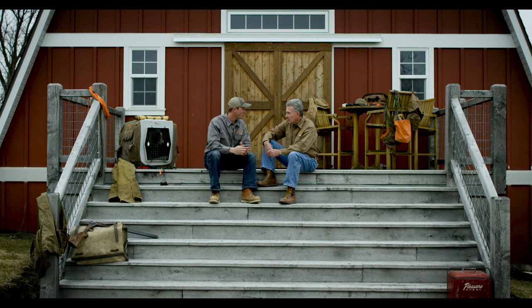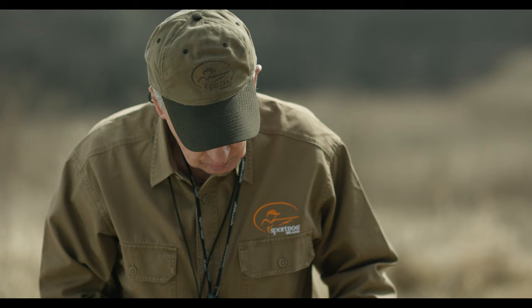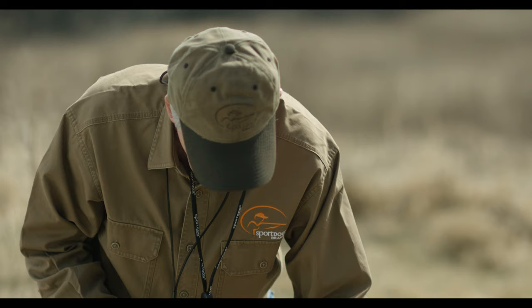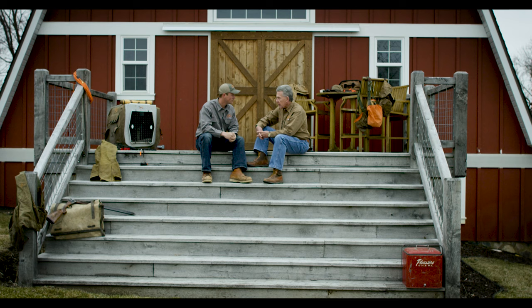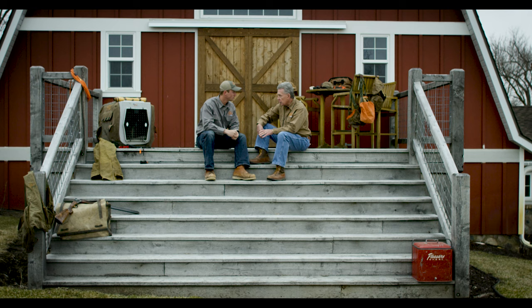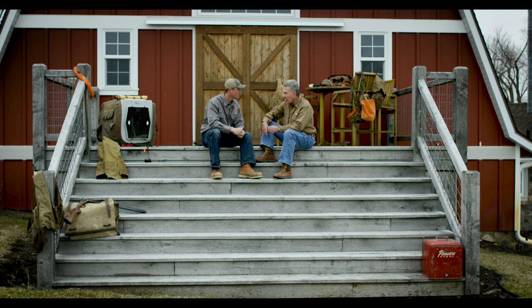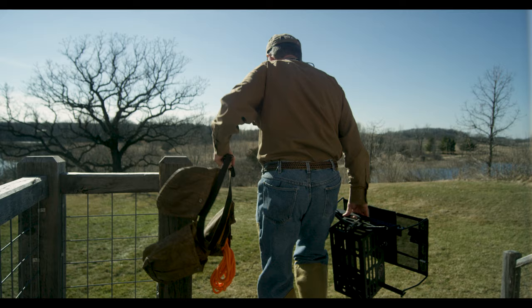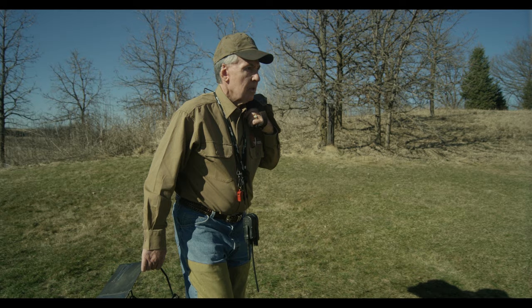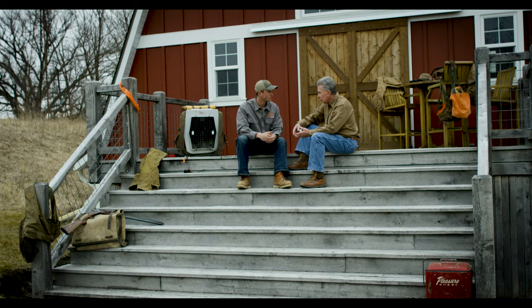As we talk about the e-collar, I've never trained pointing dogs without one, but I have to imagine it was a really innovative tool that made training so much easier. It's really invaluable. I personally don't understand how you can train a dog without an e-collar, but it has to be used in the right manner — as a reinforcing tool, not a training tool. I hate hearing someone say 'I bought this e-collar to train my dog.' It's not what they were developed for. It was meant as a reinforcement of what that dog has already learned, and that's a great peace of mind whether training or hunting.